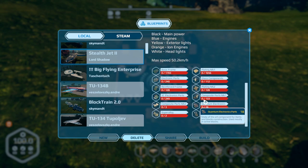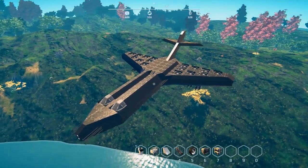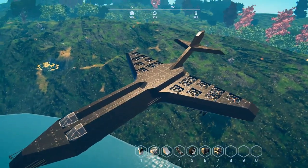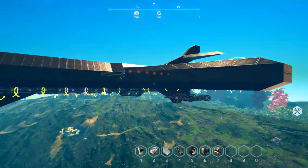Max speed is around 50-52 kilometers an hour. There is the build cost. And there it is — the Stealth Jet 2.